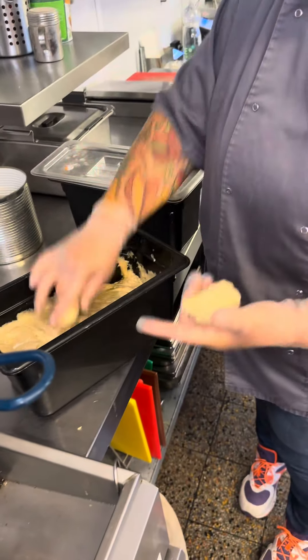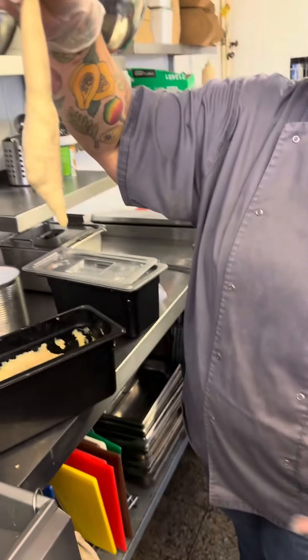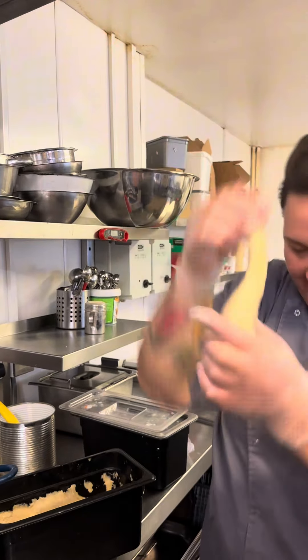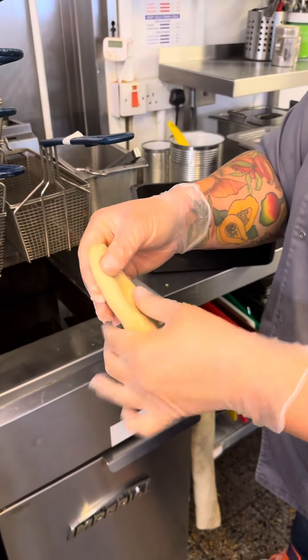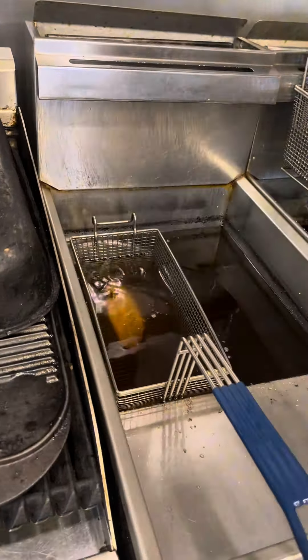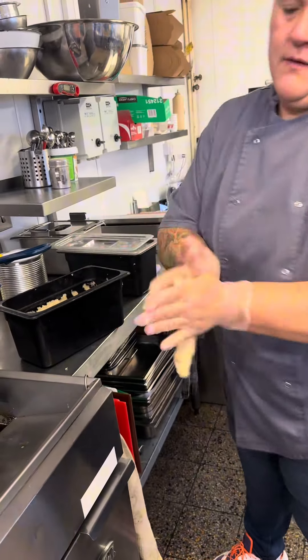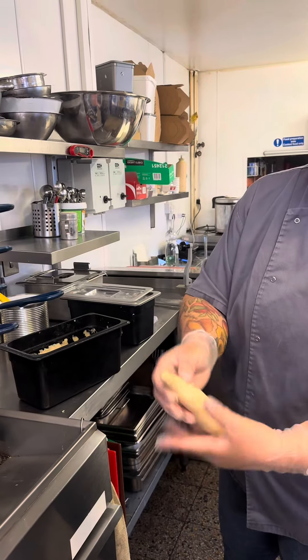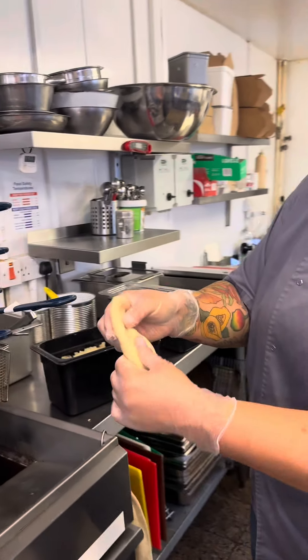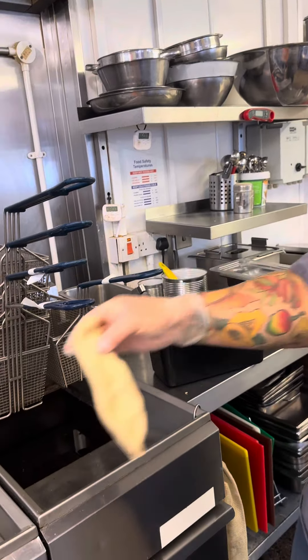What you do is get a fistful — probably a bit too much there — and make a little sausage shape. Then what you want to do is flatten it down, or do what you want to do at home, you know what I mean. There we go, and then into the oil it goes.